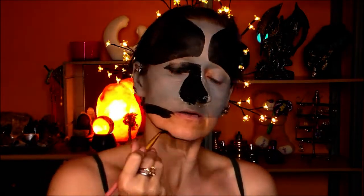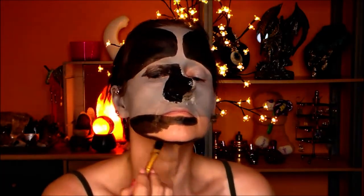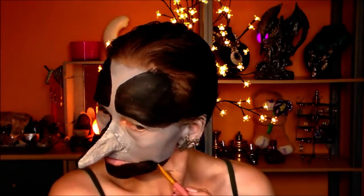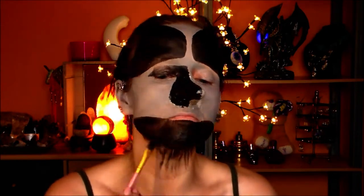Then I start filling in the lower part of my face and I'm leaving my lower lip open because it's gonna get a little bit of color — I don't know what yet. I'm dragging down some black to the neck part, which I will have to extend when I put on my clothes.